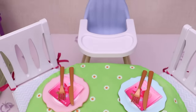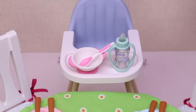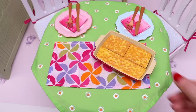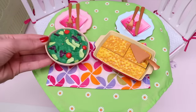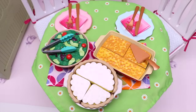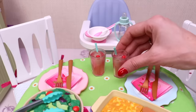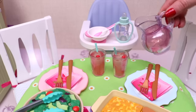And now for the baby! Her bow, her special spoon and her baby bottle! My baby's special puree! My special cherry juice!